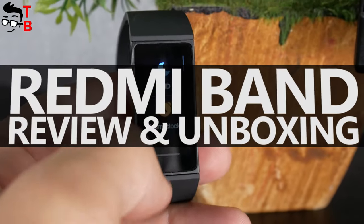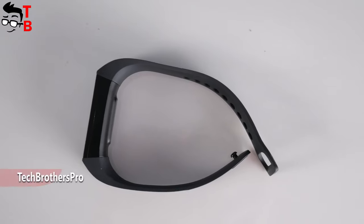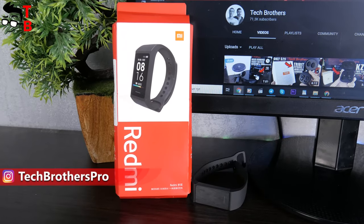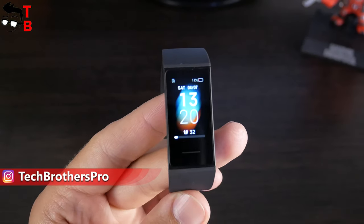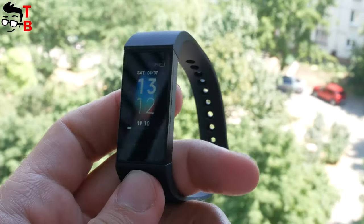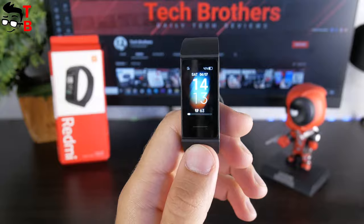Hey, what's up! Finally, I got Redmi Band. This is the cheapest fitness bracelet from Xiaomi in 2020. It is almost two times cheaper than the latest Xiaomi Mi Band 5. By the way, we will receive Mi Band 5 very soon and do a comparison of Redmi Band and Mi Band 5. If you are interested, subscribe to our channel – Tech Brothers. In this video, we will talk about the design and main features of Redmi Band. Without further ado, let's get started!